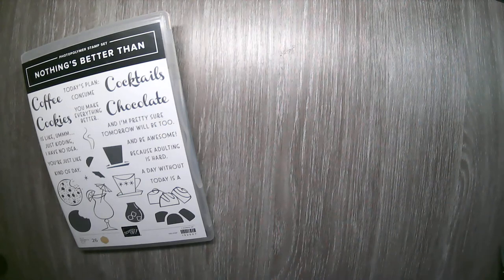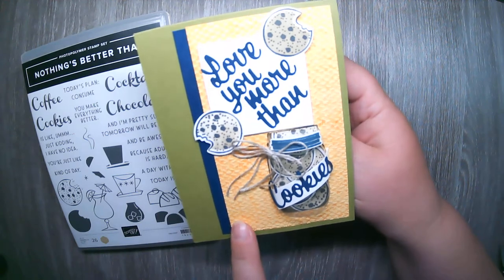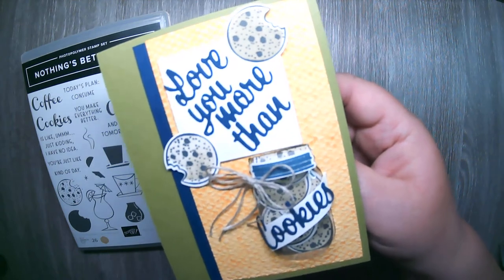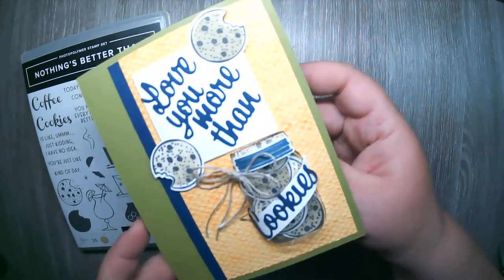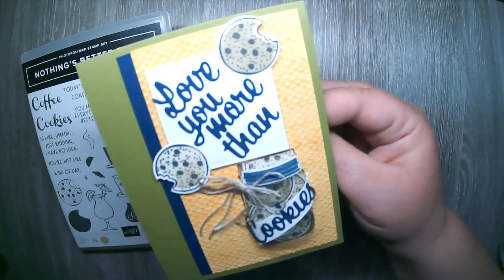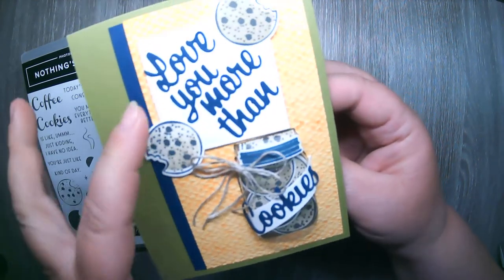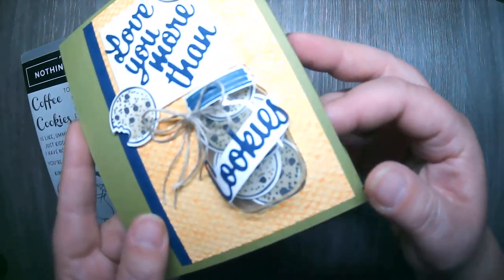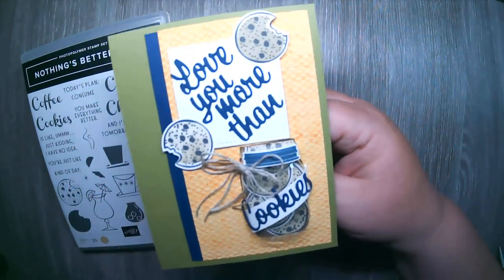The next cookie card is on an Old Olive base. I used some Mango Melody cardstock run through the Textures embossing folder, which I inked up a little, giving it more color in the texture. I thought it would be fun to make a cookie jar using our Mason Jar punch and coordinating embellishments. I used the words 'Love You More Than' and made a little cookie jar, with a few little cookie images inside to make it look realistically like a cookie jar.